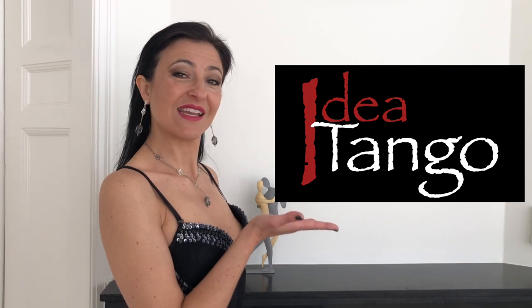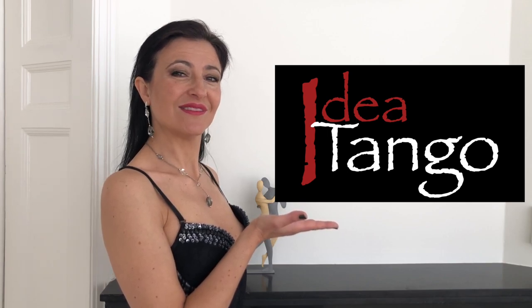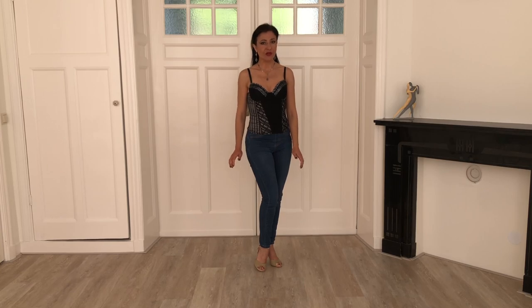Hi everyone! Today you are going to learn the tricks for a smooth tango walking. I'm Silvia Mezzasoma and this is Idea Tango. You are going to work with two exercises. First I'm going to show you the exercises, then I'm going to give you the technical hints.